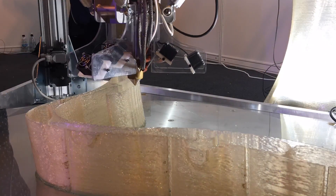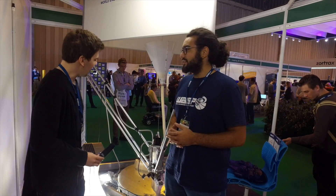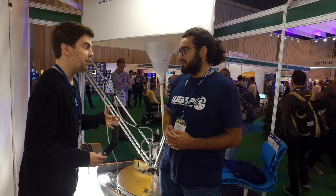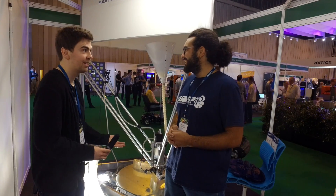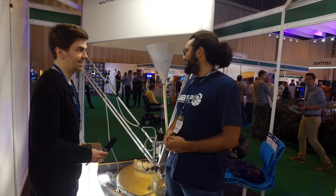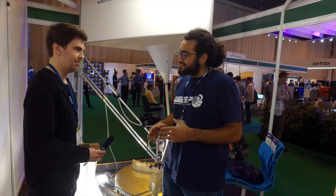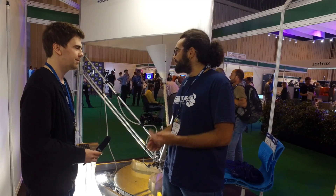This printer is made for fab labs or everyone who wants to be independent in building furniture and real-life working things. Do you think something like this will be for the everyday person, or more for manufacturing? I think right now it's still a new form of artisan — it's not probably for every man — but we also have small printers for everyday objects as well, so we try to do a broad range of things.